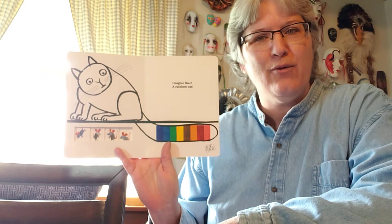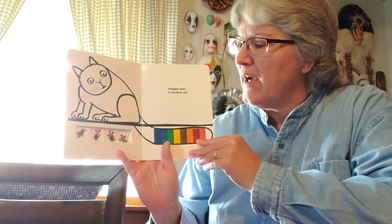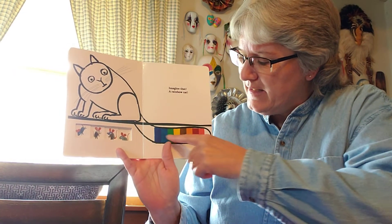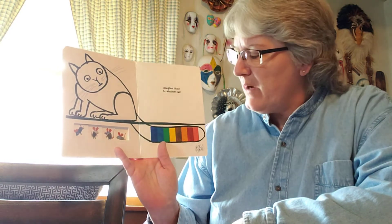Imagine that — a rainbow cat! So it's got some rhyming too. That cat rhymes. Look at that, they did his tail. So there you go. Those are the colors of the rainbow — not exactly a rainbow like you think of in the sky, but just a rainbow in this book.